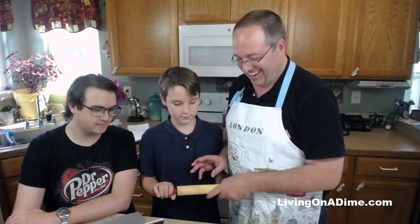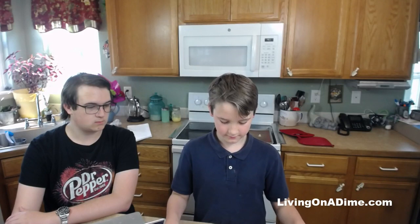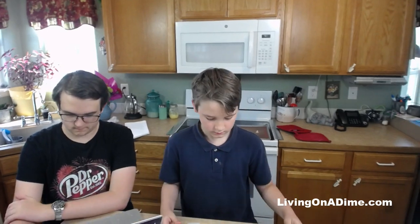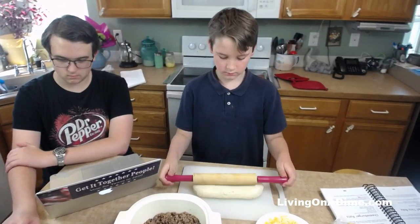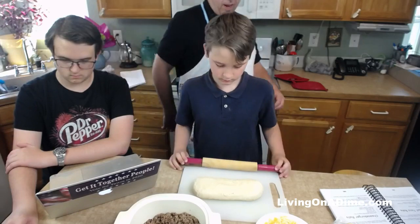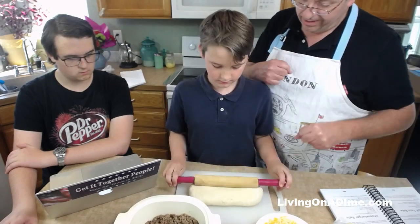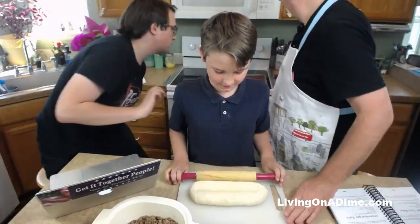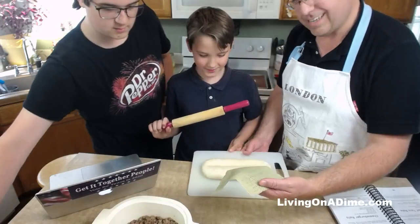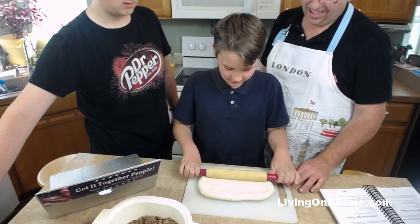This dough, if we make it from scratch - which we often do - from the 90-minute roll recipe, we'd do that ahead of this step. But since we have the pre-done dough, we just had to defrost it and let it rise a little. Jack is going to go ahead and roll it out. You have to manhandle it - really push it. Let me put this mat under the cutting board so it doesn't slide around.